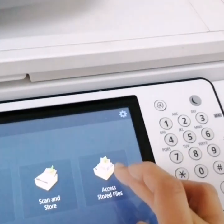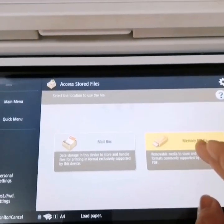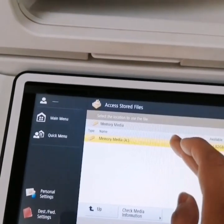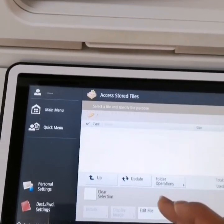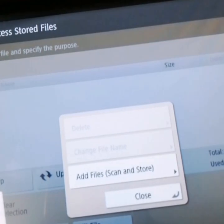Then just go to access storage, and then memory, and then edit files, and then add scan.